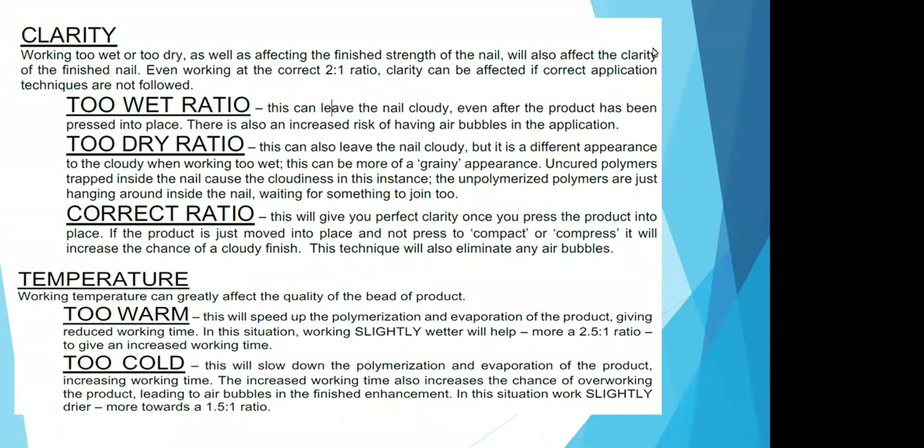The temperature in the room can greatly affect the quality of your bead. If it is too warm, it will speed up the polymerization and evaporation of the product, giving you reduced working time. In this situation, you want to work slightly wetter, with a more 2.5-to-1 ratio to give you increased work time. If it's too cold, you want to work slightly drier, working towards a 1.5-to-1 ratio, because increased work time also increases your chances of overworking the product, which can lead to air bubbles. The temperature in the room is truly just the room temperature — not your body temperature. If it's 72 degrees in the room and you're cold, do not adjust the mixing ratio.